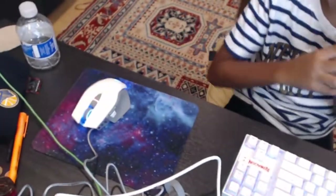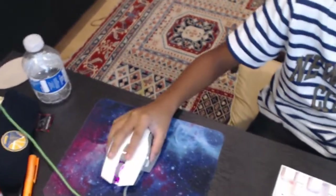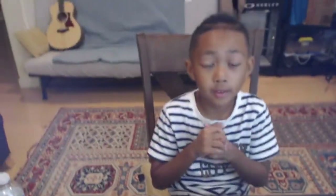Here's the mouse that I got yesterday and here's the keyboard we just unboxed. Thanks to Red Dragon — they're the ones who gave this to me. Thanks to you guys who will like the video, subscribe to my channel, turn on the bell for notifications when I upload a new video. See you in the next video, peace!